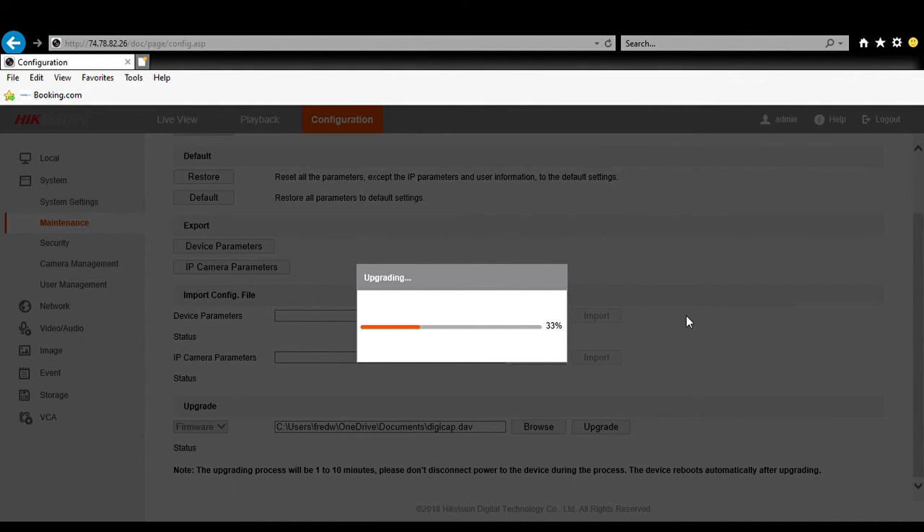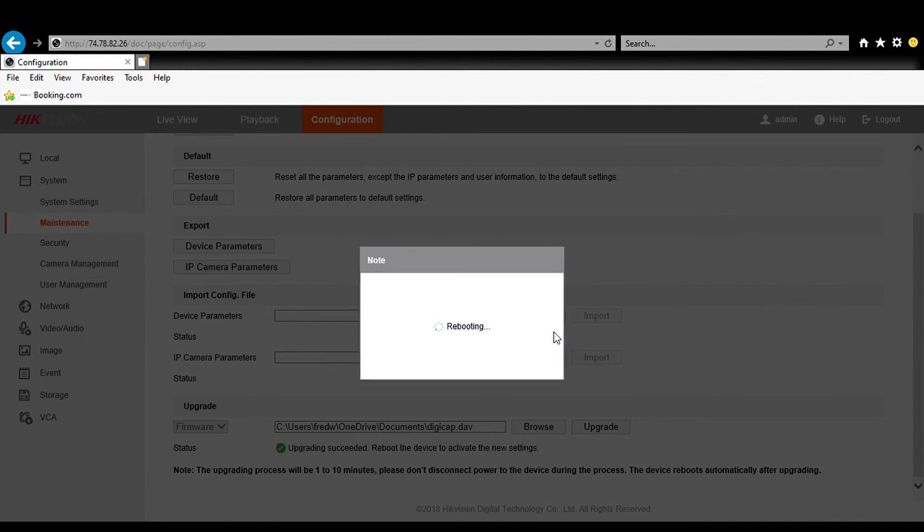We'll let it do its thing, and once it's complete the NVR will reboot. We will re-log into the NVR and ensure the firmware matches the firmware from the upgrade. We're at 70% now, and we are rebooting, so we will go ahead and log back into the NVR.